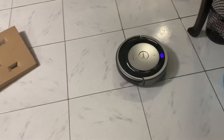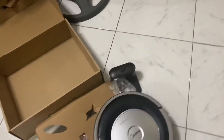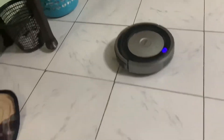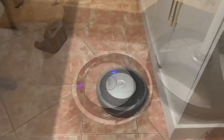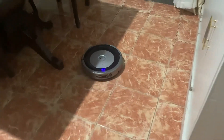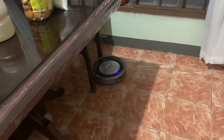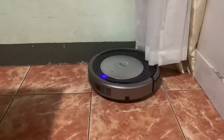If it bumps into something, it will go somewhere else. What happens if it goes toward a ledge — will it fall down? It's going my way. We're currently testing this in the dining area. It can't find its way out from under the chair — it's been stuck there before.